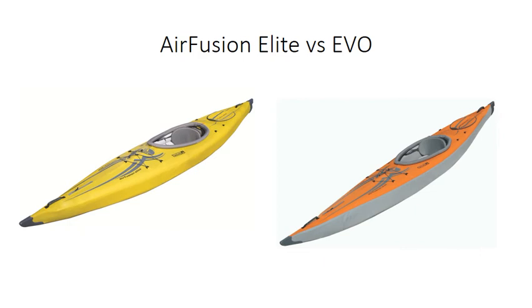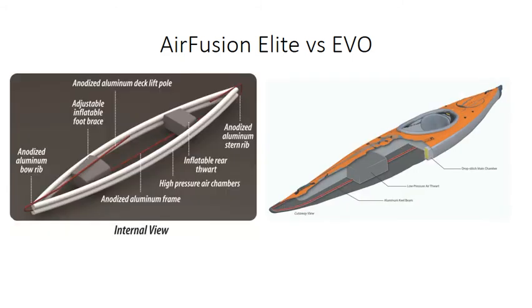With the Air Fusion Evo, they've gone to PU tarpaulin — polyurethane tarpaulin — which is a much lighter weight material. Because the drop stitch adds a bit of weight, they wanted a kayak that was still nice and lightweight. It's under 15 kilograms — I think it's 14.5 kg all up — actually lower than the Air Fusion Elite because of the hull material change. It's also narrower: this one's 28 inches versus around 24 inches on the Evo, about five centimeters less in width for even better performance on the water.